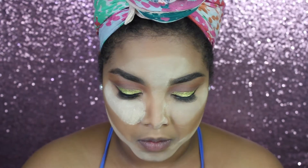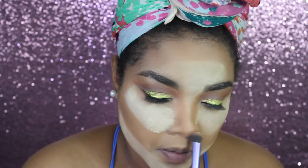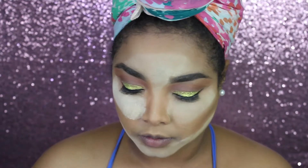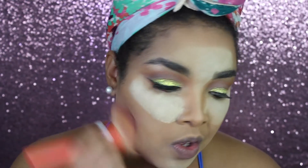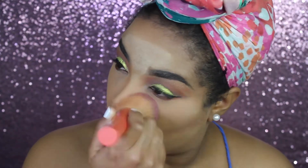I'm also contouring the nose because I forgot about that. Then I'm just brushing off the excess banana powder using a powder brush.